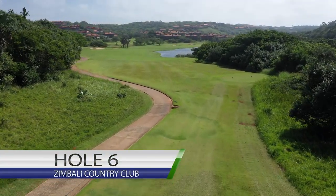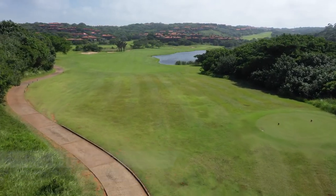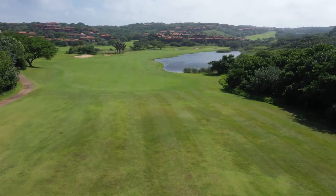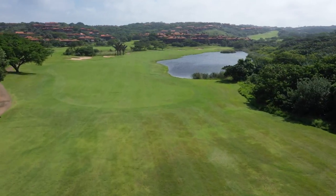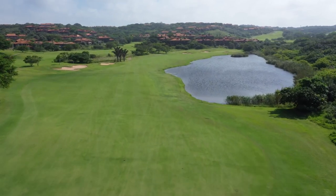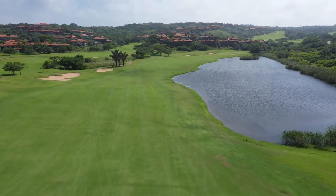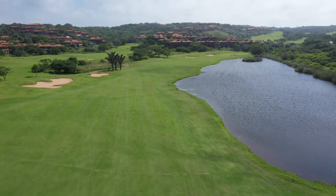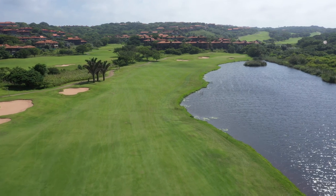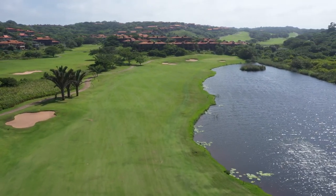The sixth hole at Zimbabwe Country Club is a par five, stroke 12. You've got water to your right and a hazard to your left. A good tee shot up the left side of the fairway sets you up for a good second shot coming into the green. Depending on the wind, sometimes it's good to take your medicine and get there in three for a good two putt at the most. Ladies, from that tee you will see more water — not seawater, but more water — so aim left and keep out of trouble along this beautiful par five.